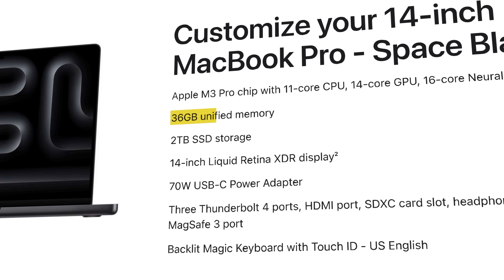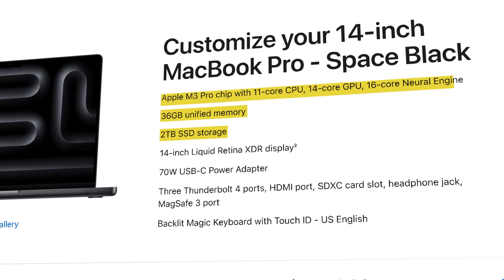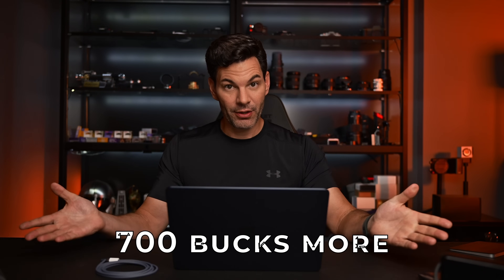Now, what about the MacBook Pro M3 Pro chipset? That comes in at $2,999 — roughly $700 more. But you also get a lot more in terms of power and performance: up to 36 gigabytes of unified memory, two terabytes of storage, the Apple M3 Pro chip with 11-core CPU, 14-core GPU, 16-core Neural Engine, and the full Retina XDR display. The whole package.